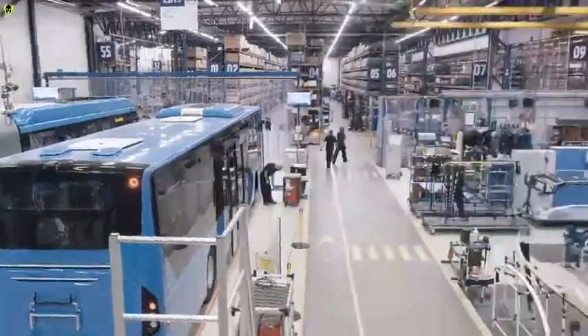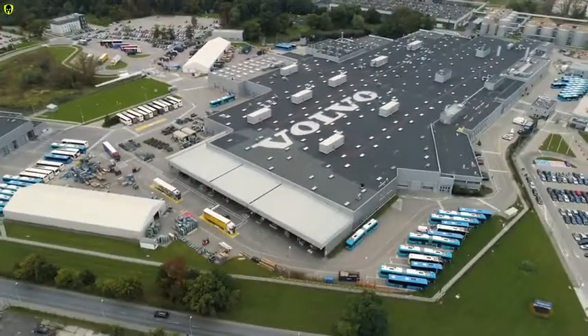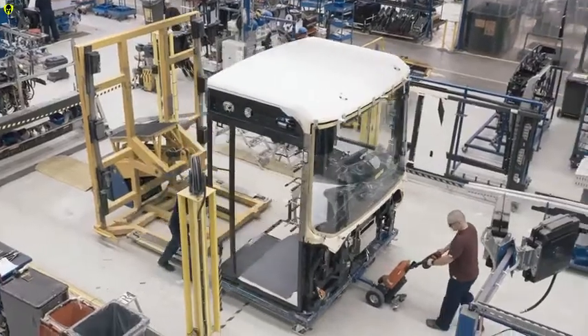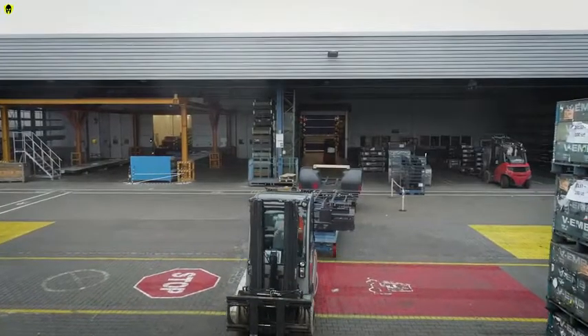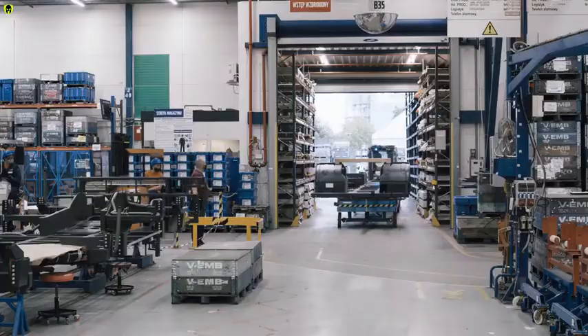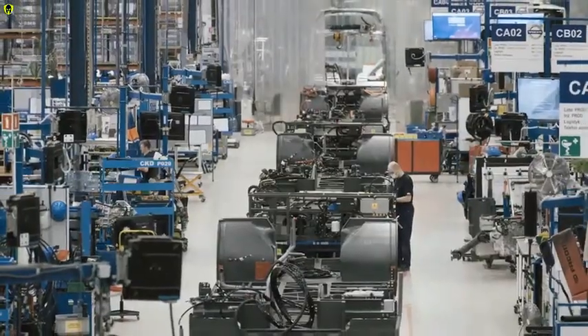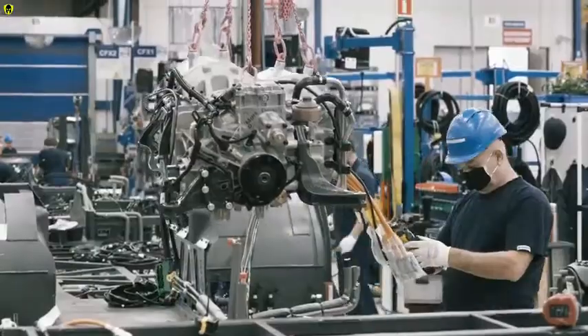Let's find out how this state-of-the-art electric bus is made. The assembly starts simultaneously at many different substations at Volvo Buses' factory in Wrocław, Poland. The finished modules are then transported to the main line for further assembly. The very start of the assembly process is the chassis intake. The chassis is designed for best possible drivability and is manufactured in Sweden.